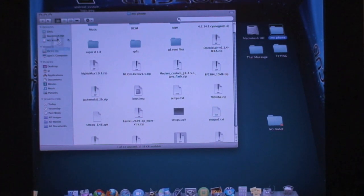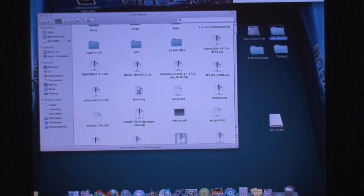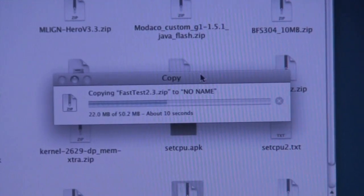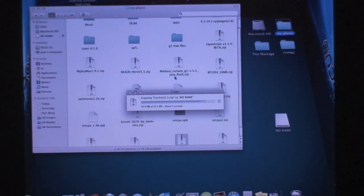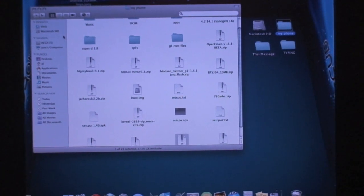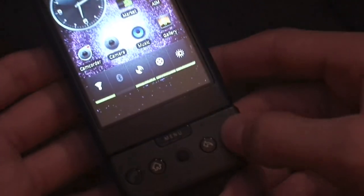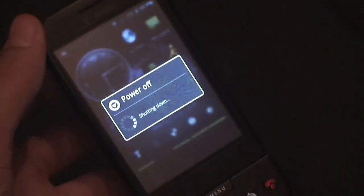It is a 50.2 megabyte file, so not that large of a ROM. Once it's done copying, safely eject your phone from the computer and go back to your phone. Unplug the USB cable — you only needed to place the ROM on the SD card because the 10 megabyte RAM hack is already included.